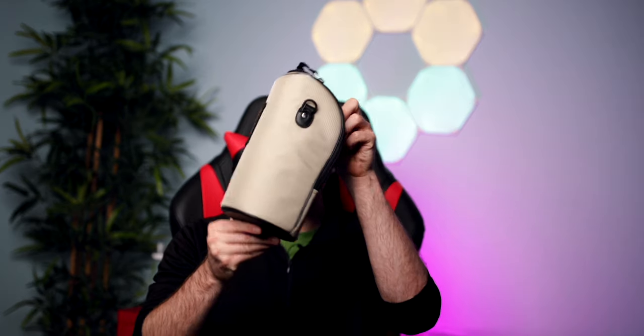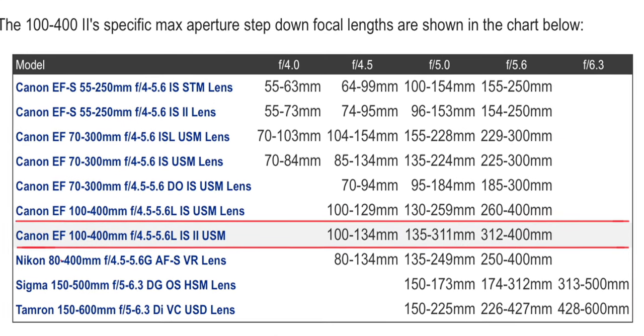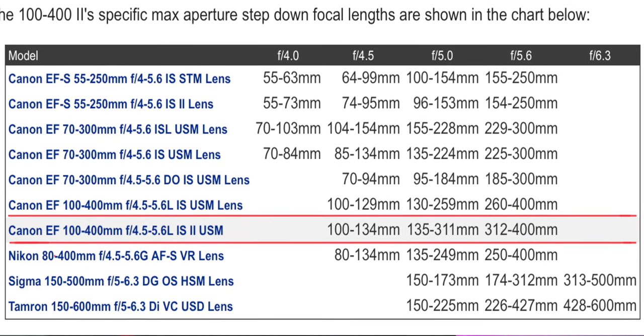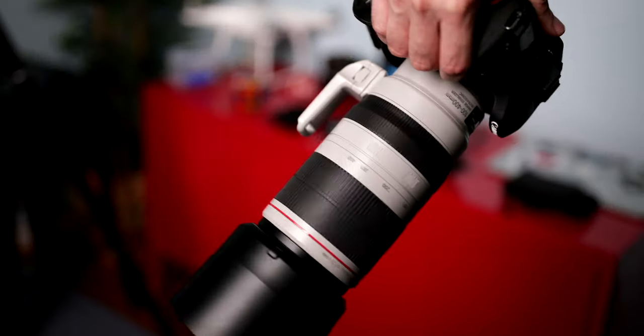The lens was released back in 2014, so it's 7 years old, but it has aged quite well. It is completely weather sealed and it also came with a very fancy pouch, which I've only used once in my life when I was traveling overseas — otherwise it's just been gathering dust. It has a variable aperture range from f4.5 to f5.6. It remains at its widest aperture of f4.5 up to 134mm, then from 135mm to 311mm the aperture changes to f5, and from 312mm to the telephoto end of 400mm it narrows down to f5.6. The lens itself weighs 1550g, but with the tripod collar it comes in at 1.7kg.